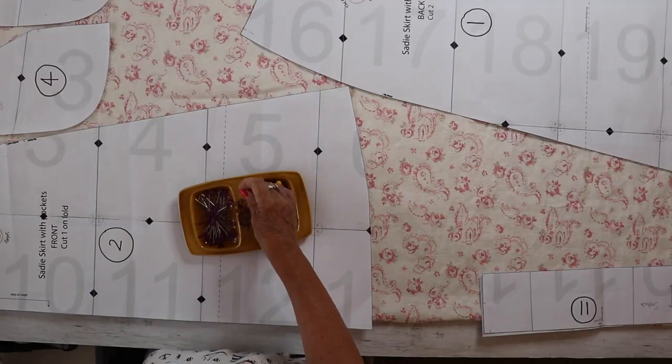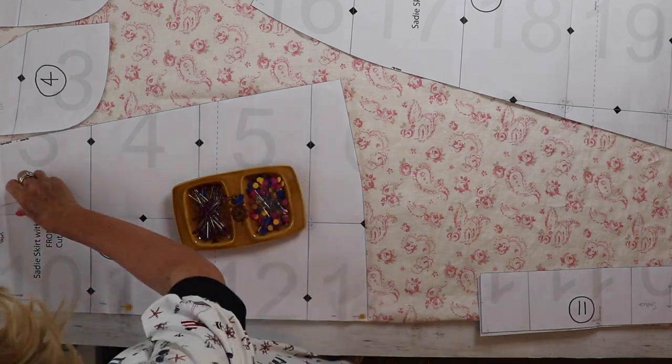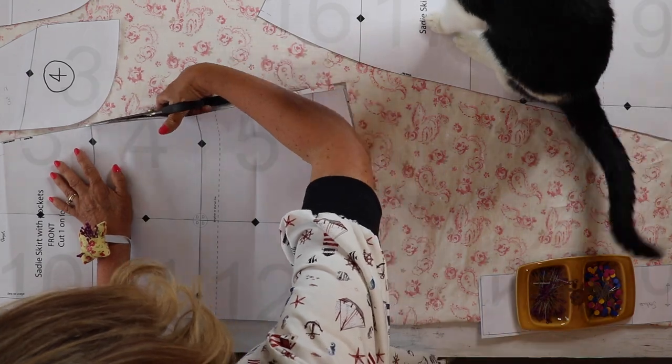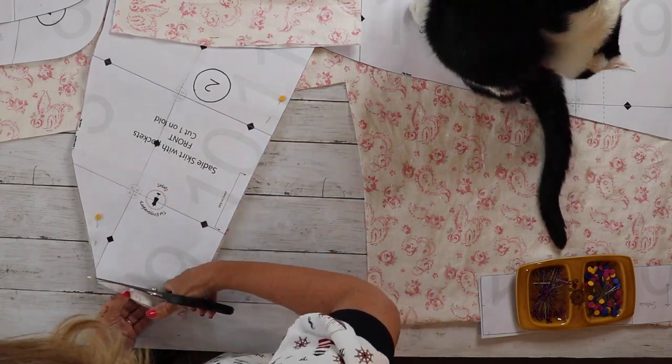You need to get your pieces for the Sadie skirt with the pockets, and they are marked 1, 2, 3, and 4. You also need the waistband which is piece 11, and the ruffle if you're adding that, which is piece 12. Cut out your pieces under strict supervision.